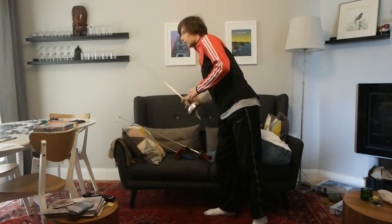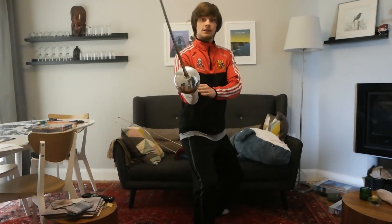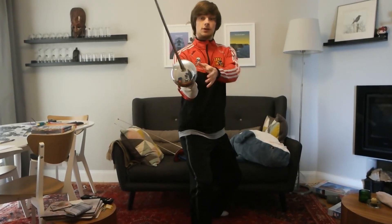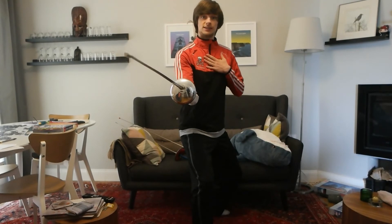In epee, the en garde is slightly different. Rather than having your tip pointing up, you need to ensure that the guard covers your hand. The tip should still be pointed at the chest, on valid target.